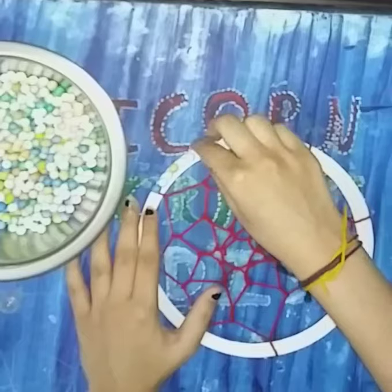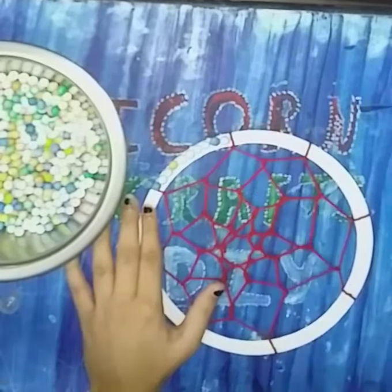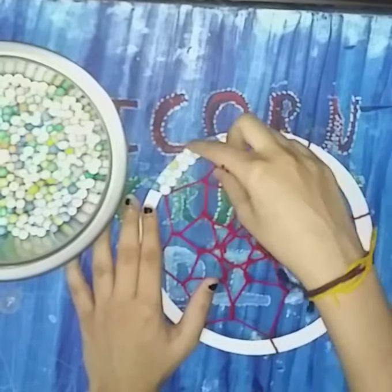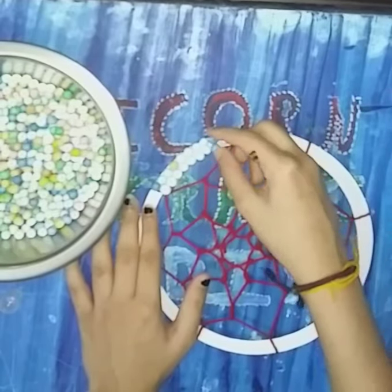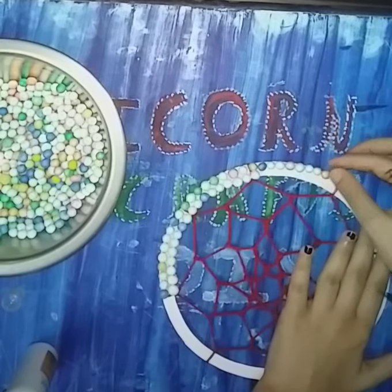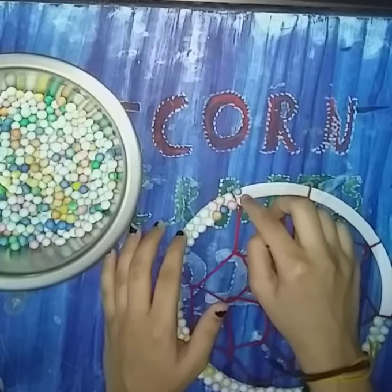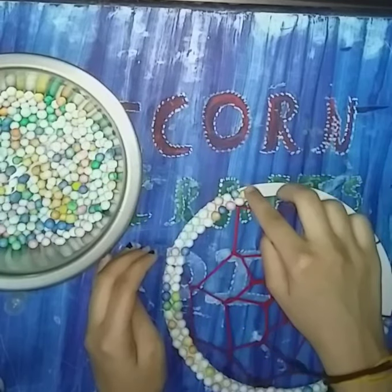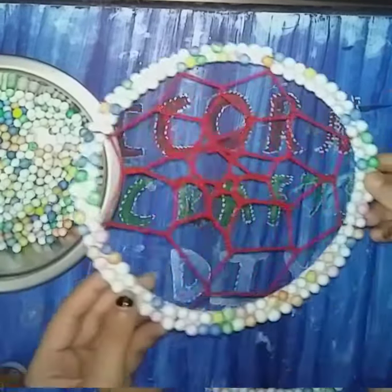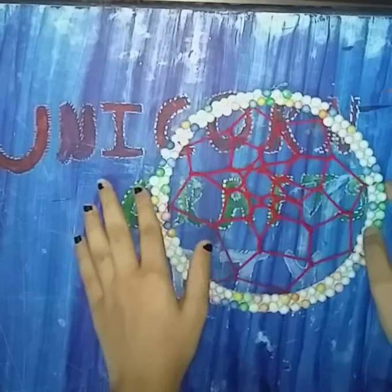You can decorate with anything — like decorative tape or you can even paint it, so it's totally up to you. You will get confetti in any general store near you; it isn't hard to get. I have applied all the confetti on my dream catcher and it's looking very beautiful.